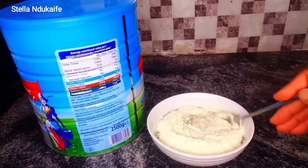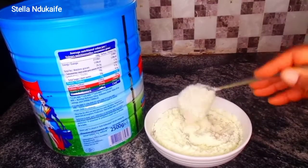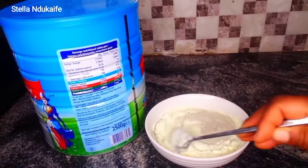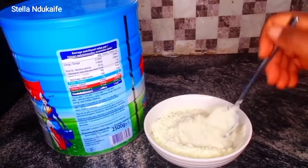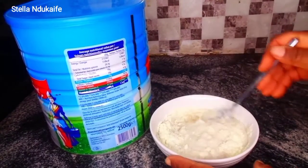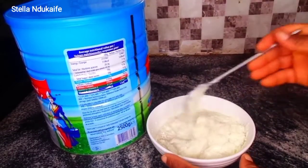That's just it, it's still okay. Just stir it properly and go ahead and have your delicious breakfast meal — whether breakfast or dinner, it's very okay. You can see how our acha looks — it's very good for someone with diabetes.